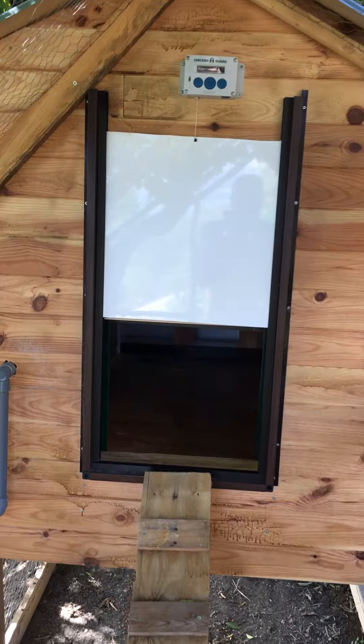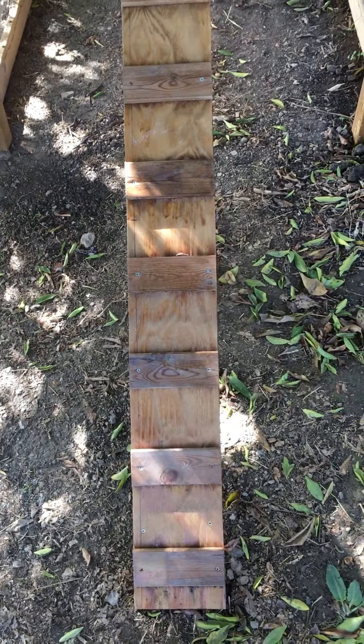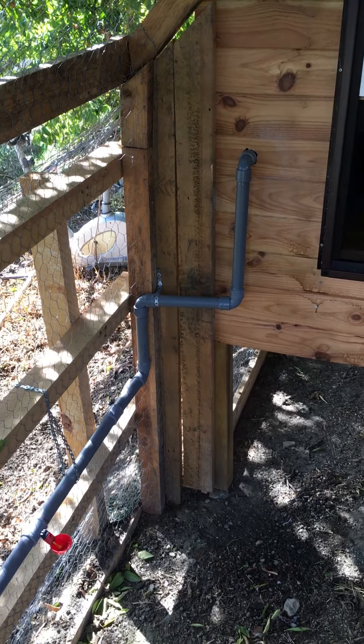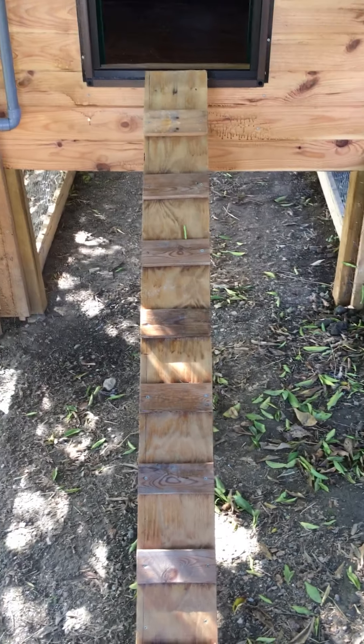I made the door myself — it's aluminium both sides with a foam core. The ramp I've actually got on a hinge so I can lift it up and strap it up to the top there and clean underneath it without removing the ramp, which is something I really wanted to include.